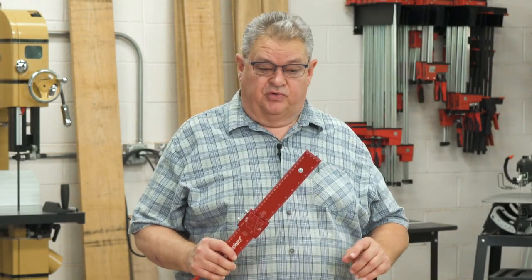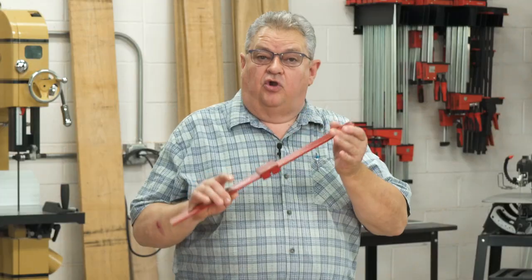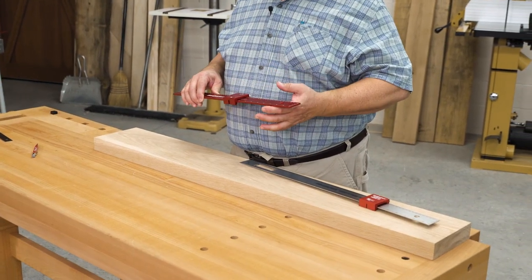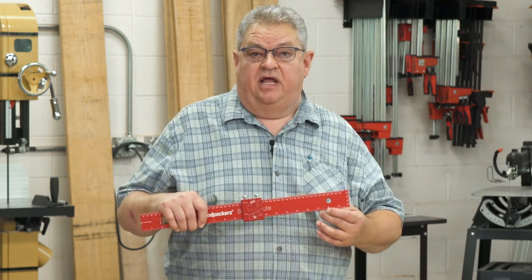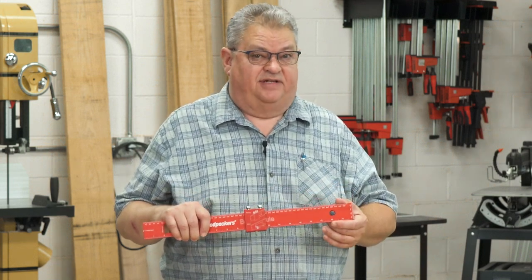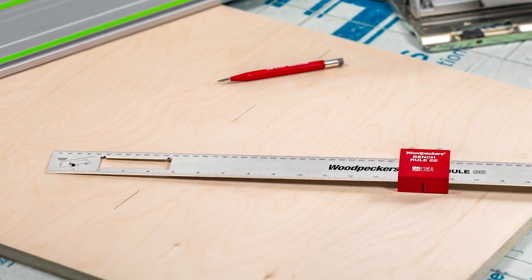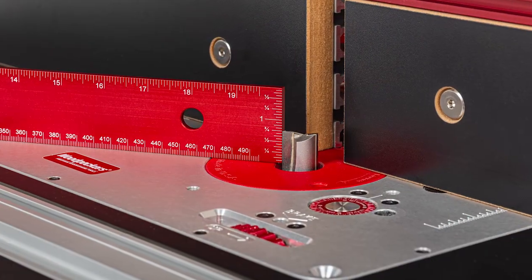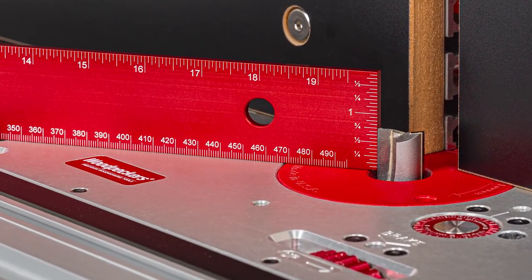Woodpeckers bench rules are a generous one and three quarter inch wide. Their large size makes them excellent to work with when you're working with bigger pieces like large plywood panels, and the scales are easy to read with clear laser engravings. You have your choice of non-glare satin finished stainless steel with deep black engraving, or our familiar Woodpeckers red anodized aluminum with bright white engraving.